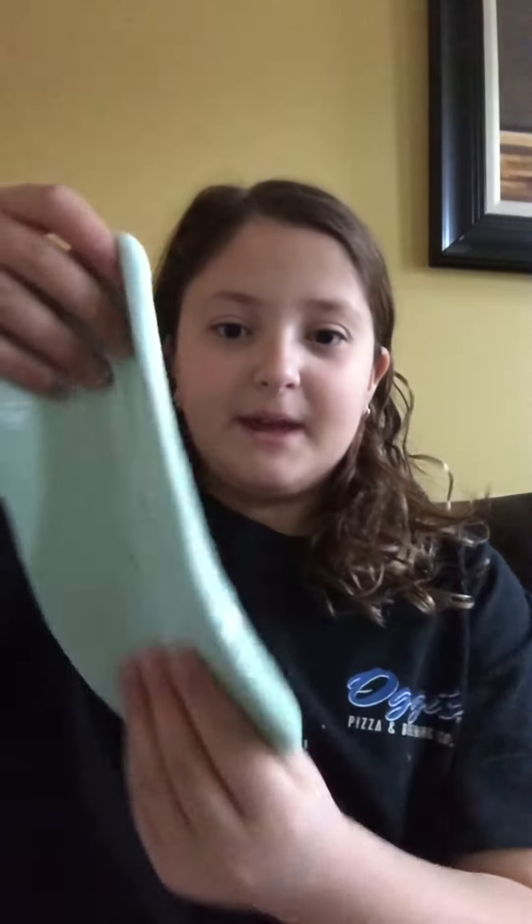Hey you guys. I'm sorry if my hair and my voice is kind of crackly because I just woke up. Today it's not going to be like a video game video. Today I will be showing you tips and tricks about this thing I made yesterday. If you don't know what this is, it is slime. Let's get on with the video.